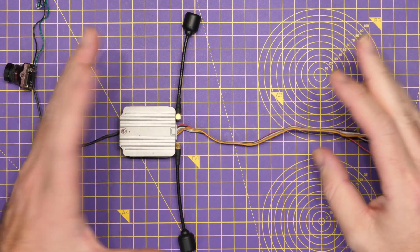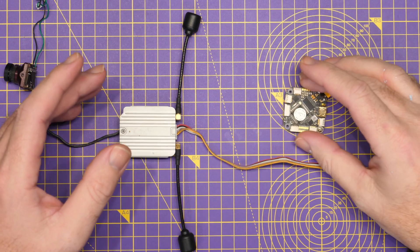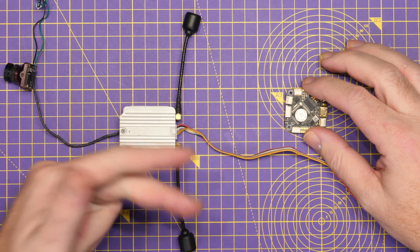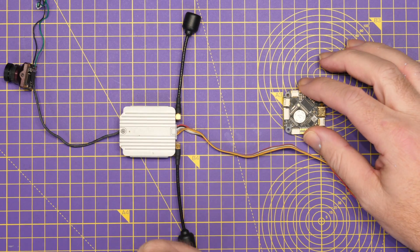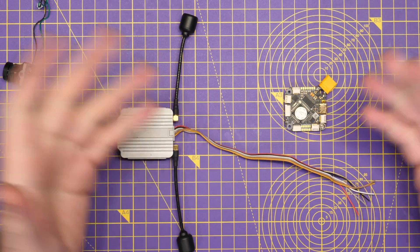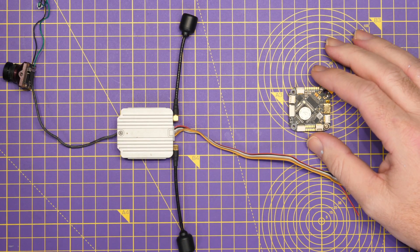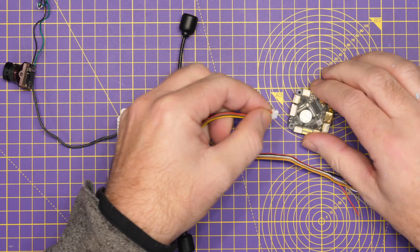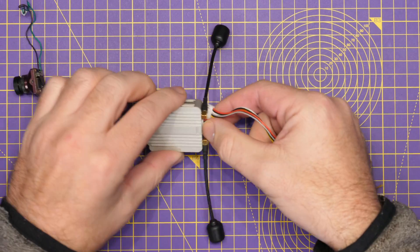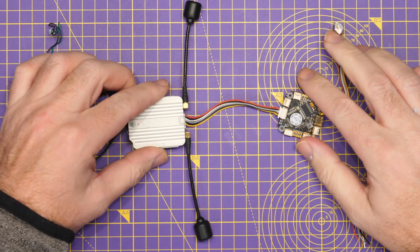Over time, flight controller manufacturers started to add dedicated ports onto their flight controllers, like this one has here. This dedicated port put the voltage, the UART, and the S-Bus all in one place. However, there was no cable from DJI that would connect to this. What you would get is the flight controller manufacturer provide you a cable in the box, which would plug into the flight controller and then be compatible with the original DJI air unit, allowing a nice simple plug-and-play setup.